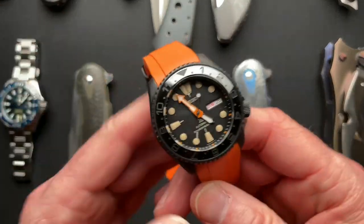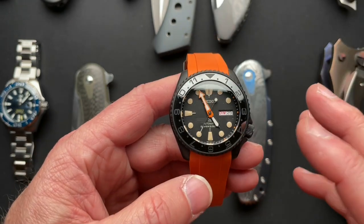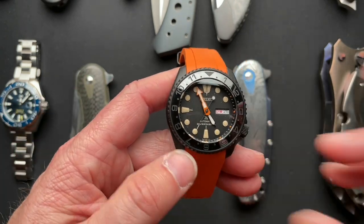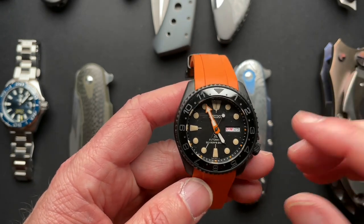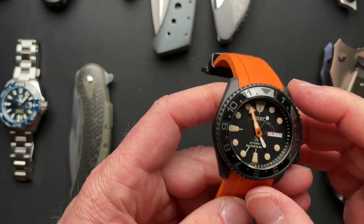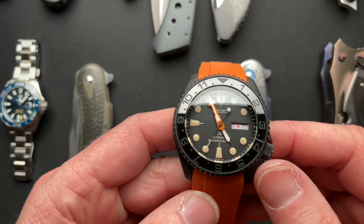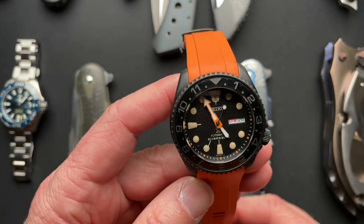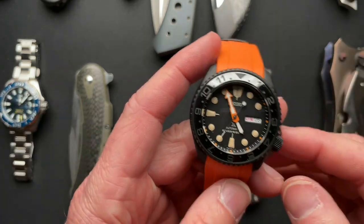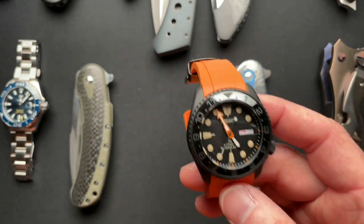How about another watch? This is a Seiko Turtle mod that we did. Random Rob came up with the idea, I funded it, and another buddy of ours, Eric Loomshot, actually did the build — it's an incredible build. He took a limited edition Turtle out of the case, put it into an SKX case, and built it all up. I have the Turtle case so it can be put back to original — no Turtles were hurt in this build. Then I bought a Crafter Blue Orange Strap for it and it's totally awesome. I have thought about selling this one. If somebody's interested, hit me up — this one could be for sale.